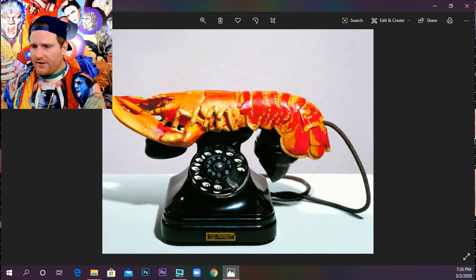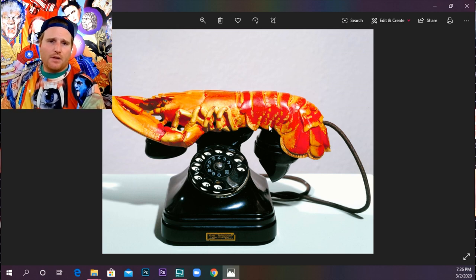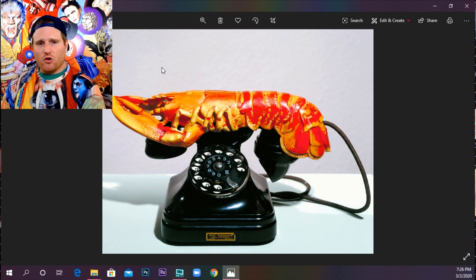My favorite Salvador Dali work of art — the lobster phone. Juxtaposition. Contrast. Combining things that normally don't go together. Lobster phone. Yes, it's silly, but you could probably remember a time that you got an awful phone call.